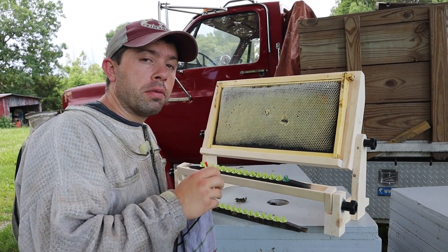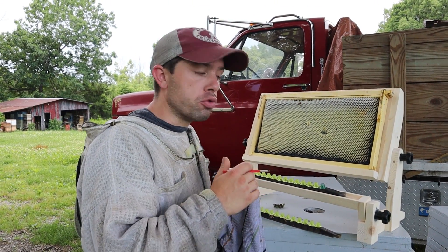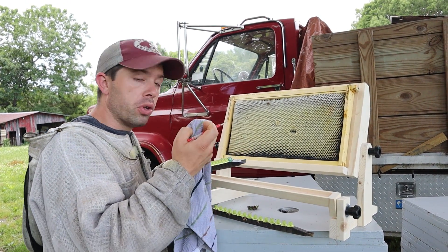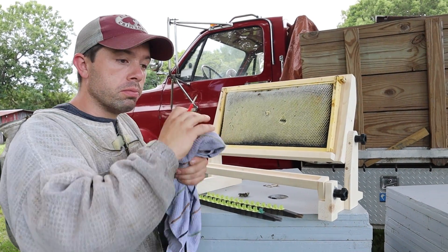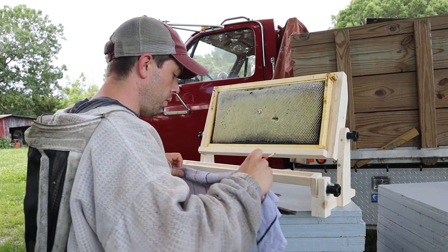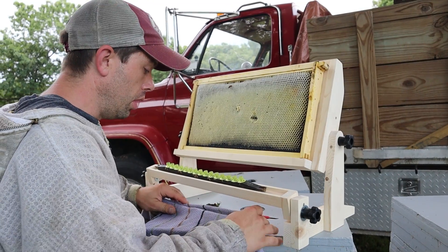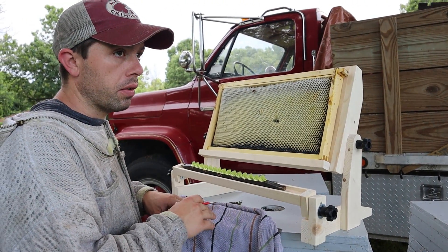Now that we have this bar grafted, it is like 90 degrees and it's dry — we don't want these larvae to dry out. So we really need to make sure that we put a damp towel over them. Make sure it's not going to drip water onto them, so squeeze it out a little bit. We are going to take that and fold it over the one we just did and pull the other one up. If you are doing multiple bars, you can keep them underneath these towels until you are ready to go.